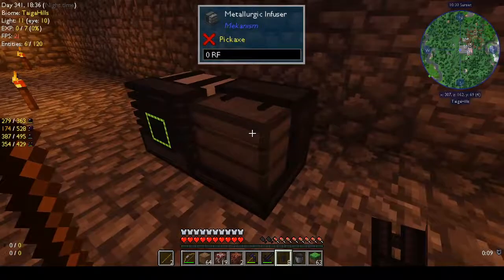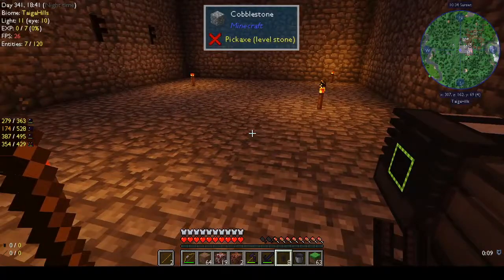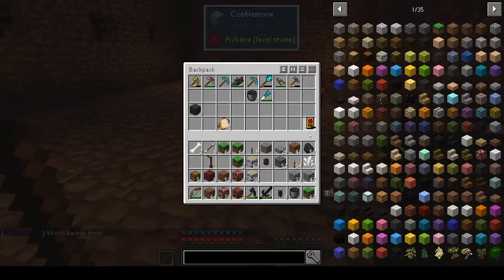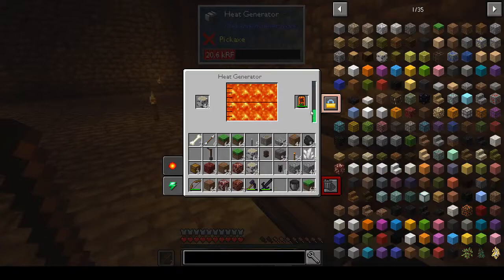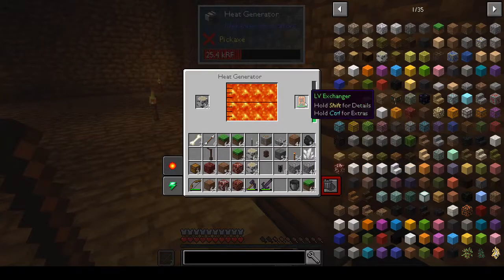We don't have anything to charge at the moment — oh wait, this needs charging. Yes — I can charge the exchanger here. That's pretty cool! Okay, that's fully charged. Hopefully Mekanism has some kind of pump or better generator.